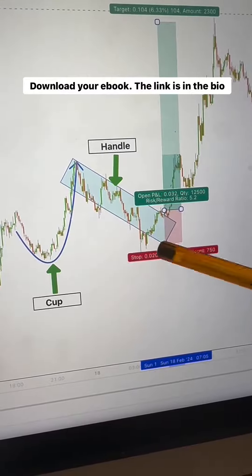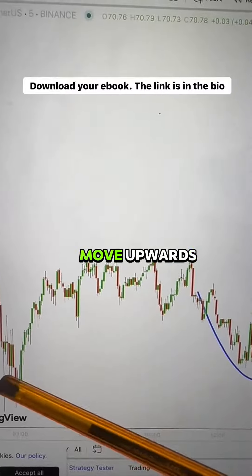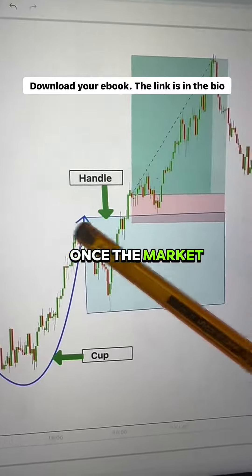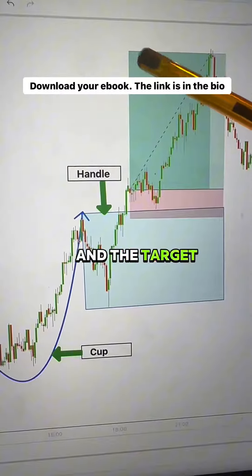As you can see, the market went in the target direction. Look at another example. Here, the market made the first move upwards, followed by a cup and handle pattern. Once the market broke out of this resistance, you can place your entry at the breakout, a stop loss below the support level, and the target is the next level.